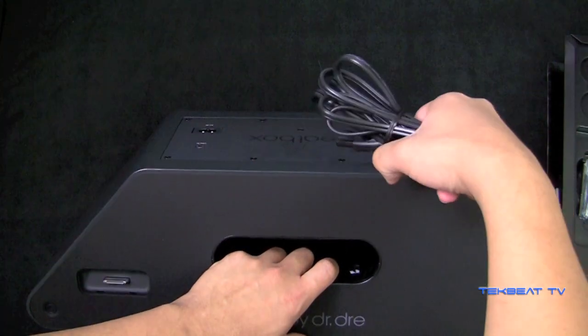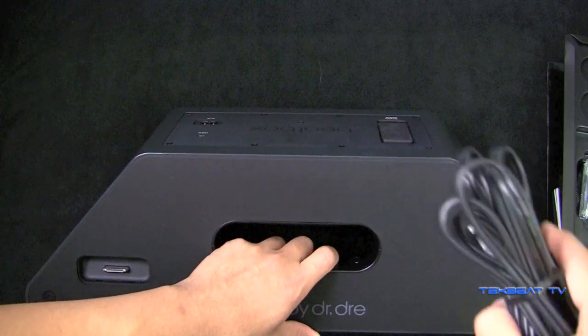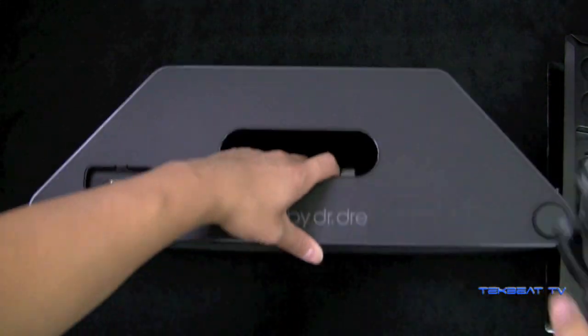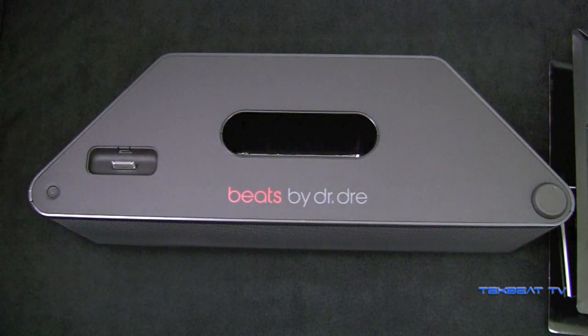It does have this wireless module which will make it compatible with Monster Streamcast technology. That's a line in. It was very simple — as soon as I did that, it was ready to go. I plugged it in, I turned it on, music sounded great.